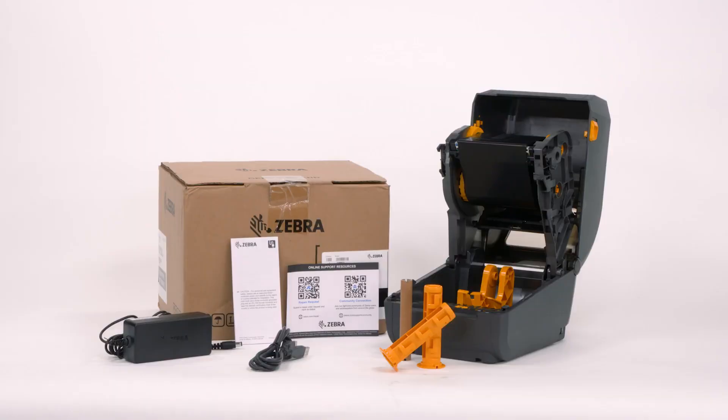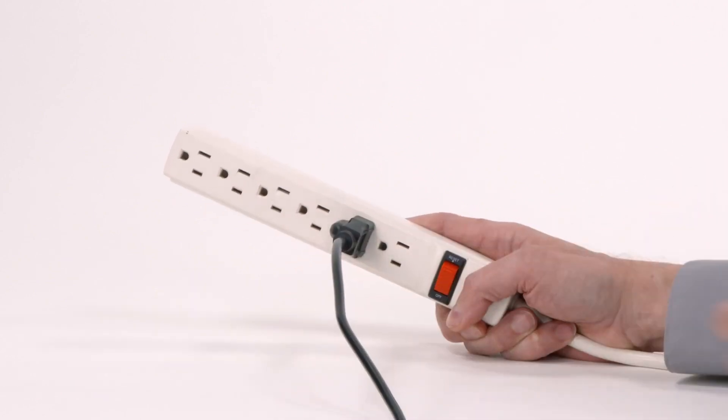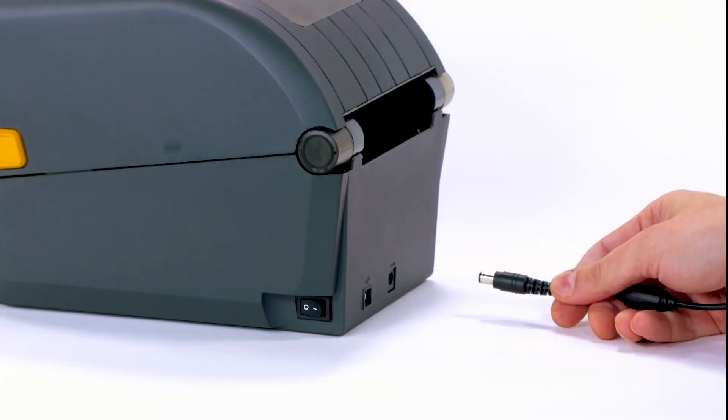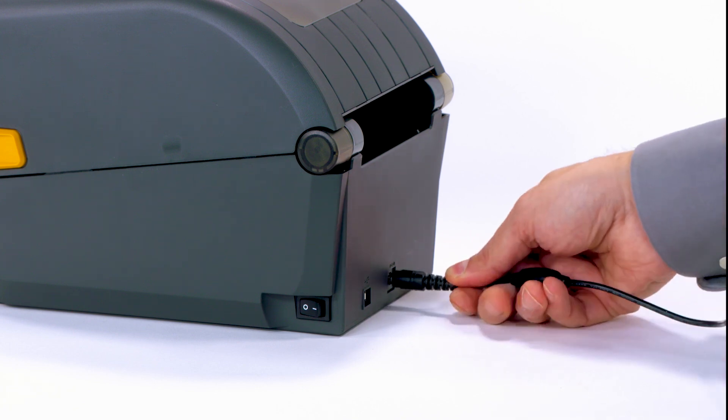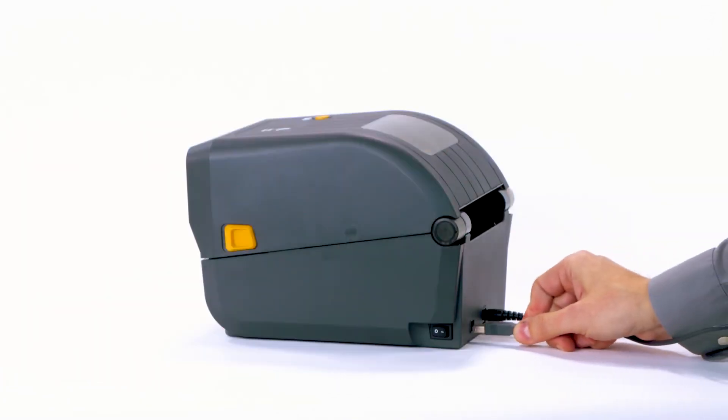Step 2: Set up your printer. Refer to the product setup guide while setting up your product. Connect the power cord to an AC power source. Connect the power supply to the printer. Connect a USB cable to the printer.